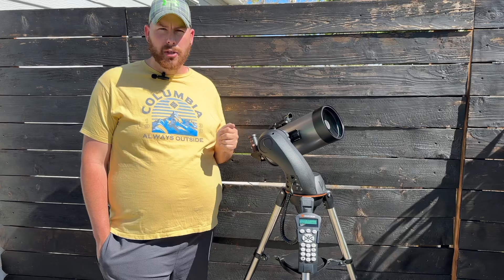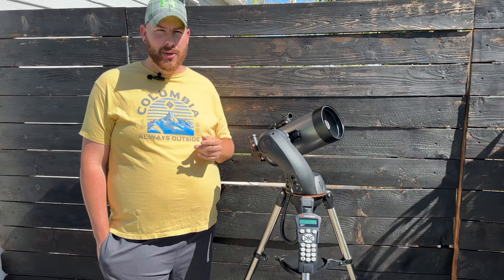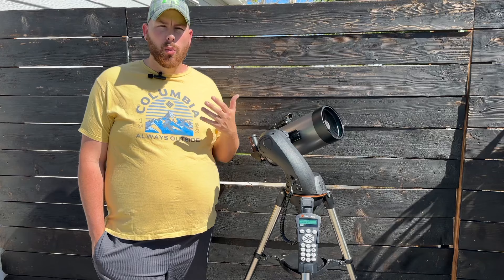However, the StarSense costs just about as much as the SLT itself, so you may not want to invest that kind of money for this small an aperture versus putting it toward something larger like an 8-inch or 10-inch Dobsonian, which will give you far more light-gathering ability for also less than $1,000.